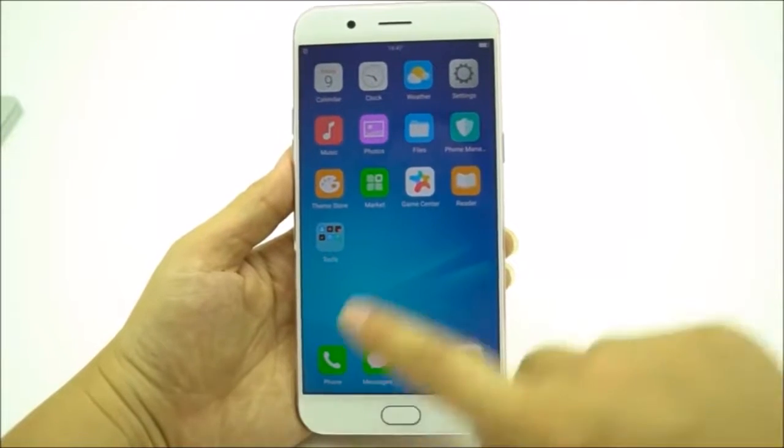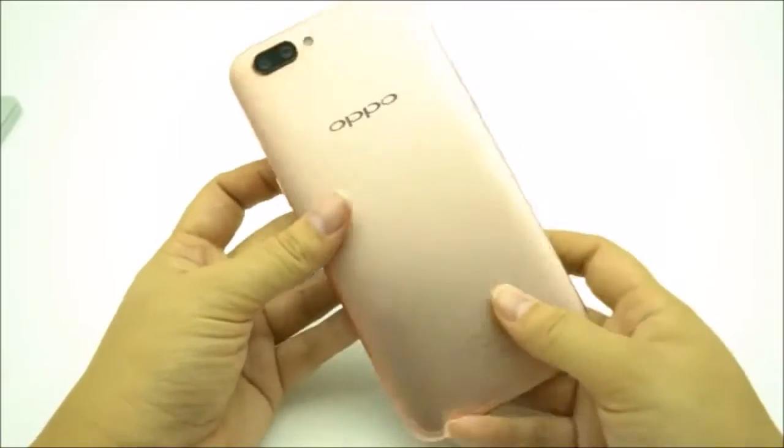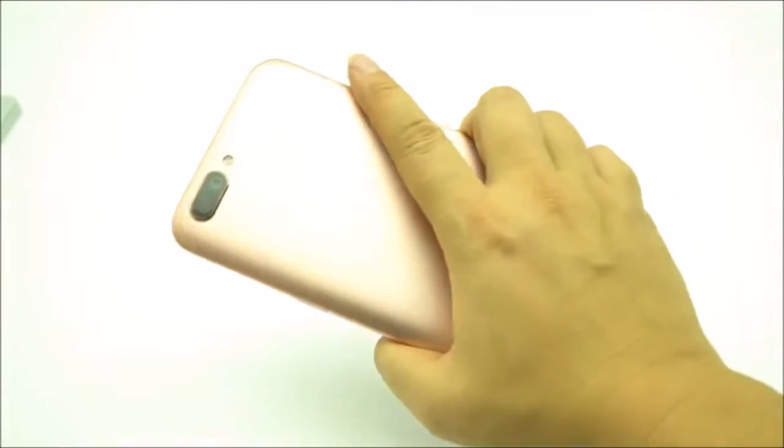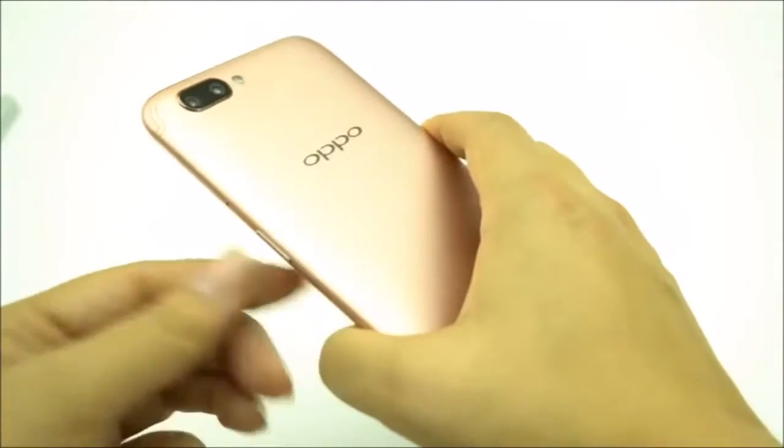The Oppo R11 Plus. This is a 6-inch smartphone with an HD display. Now this feels amazing in hand. The back on this is tooled with this arc and it absolutely feels stunning. It's nice and thin on the sides.